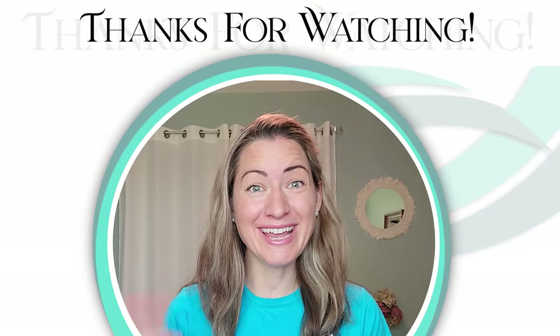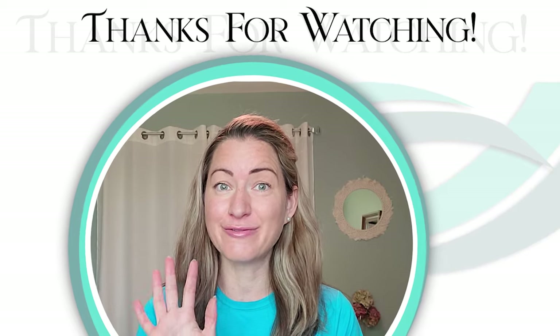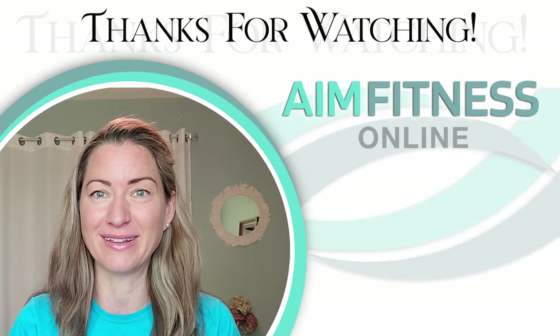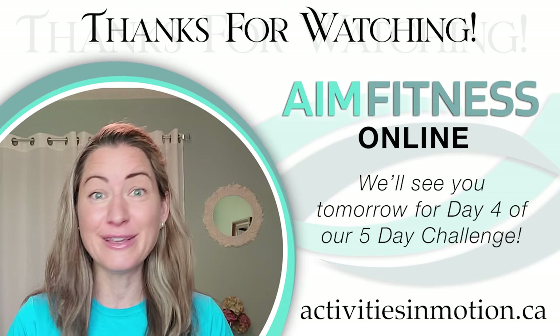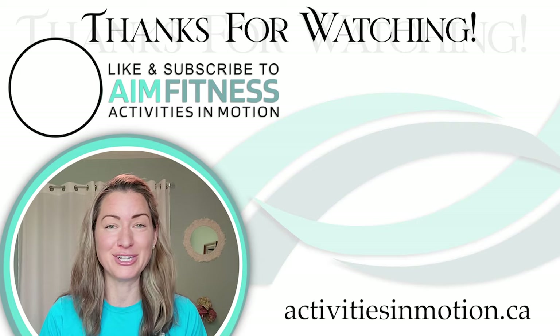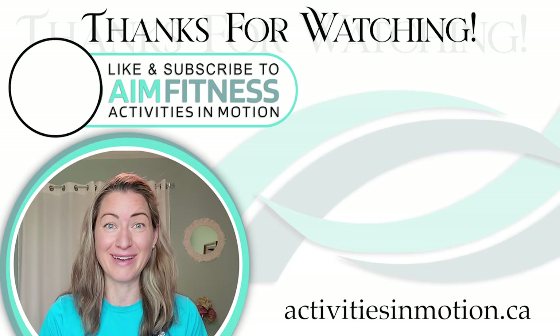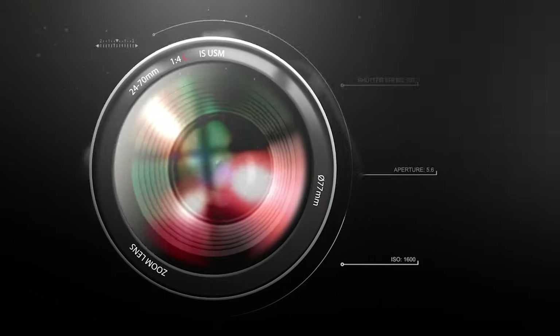Thanks for joining in today — I hope you enjoyed the workout. This is one of five videos of the five-day fitness challenge. Keep up the good work if you've got more videos to do, and if you've completed them all, awesome job! Be sure to like, subscribe and share this video with a friend. Have an awesome day — bye bye!